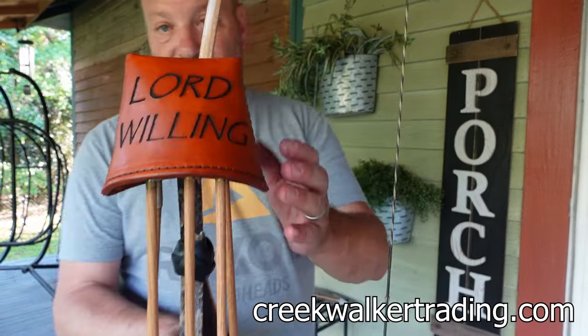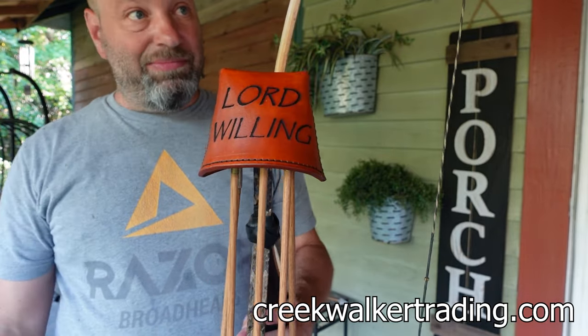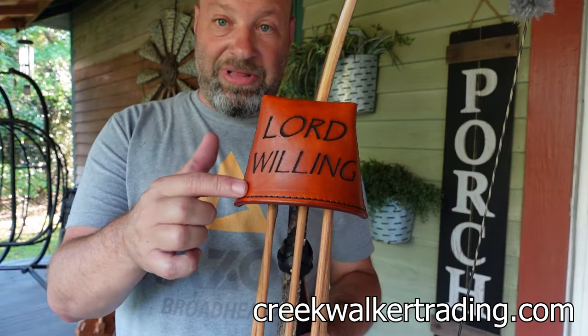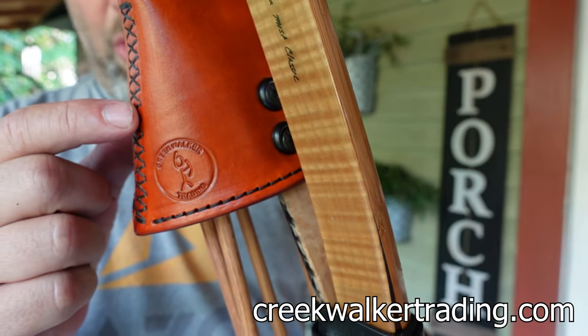I picked the slogan 'Lord Willing' to put on here because Donnie asked if I wanted anything engraved. Every single thing I do — every stalk, every time I get out of the truck to go hunt, everything in life — could start or end with that phrase. So I put it on there. We've also got Donnie's amazing Creek Walker logo right on here.